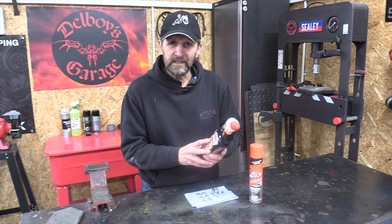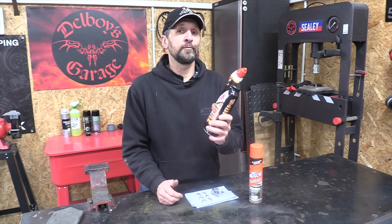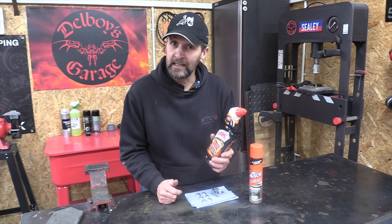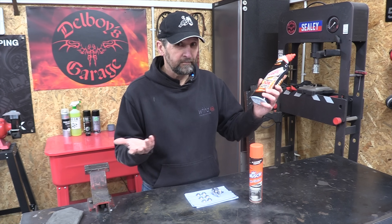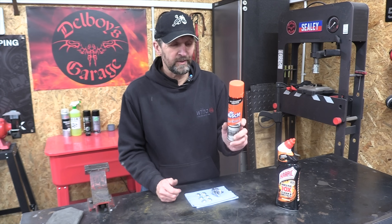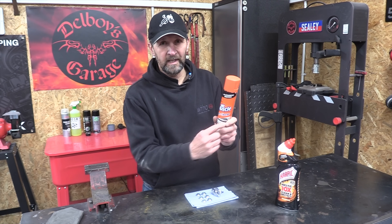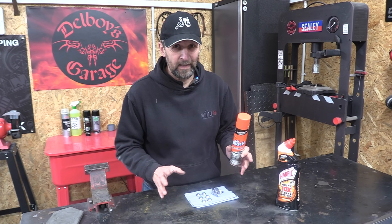Urban myth-busting today — it seems the mighty Harpic doesn't always strip anodizing off right down to the bare metal. I have seen it happen, but not today and not on these parts, so go figure. Can't explain why, but it didn't work whatsoever. On the other hand, Mr. Muscle — that never fails. Mr. Muscle oven cleaner, stuff you find under the sink — that strips anodizing off right back down to the bare metal.